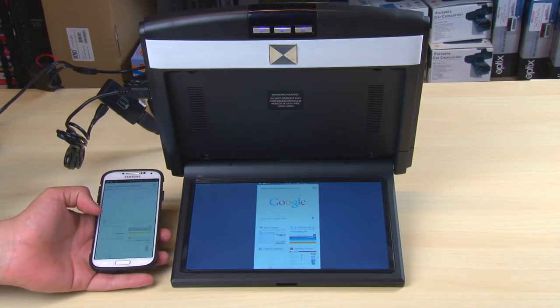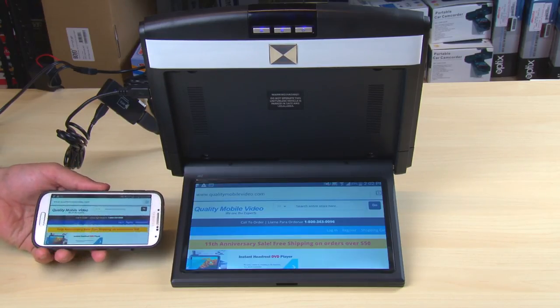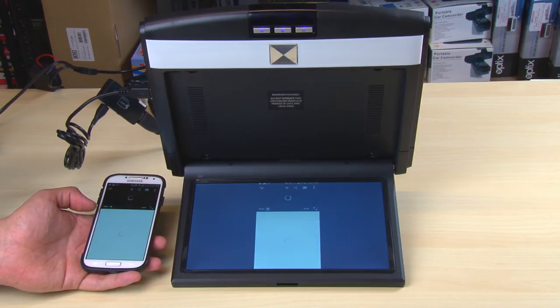This means that any music file, video file, hilarious YouTube video, or any wireless streaming app will appear on the flip-down just as it does on your smartphone — sound included.